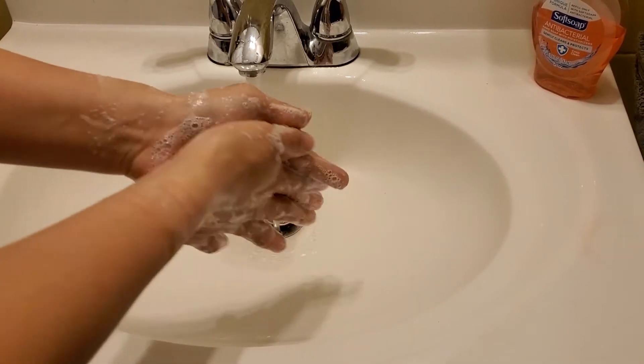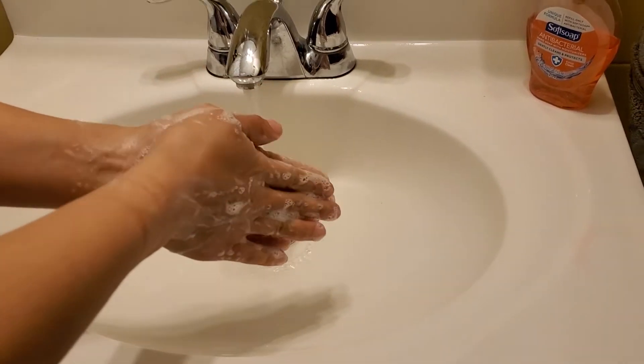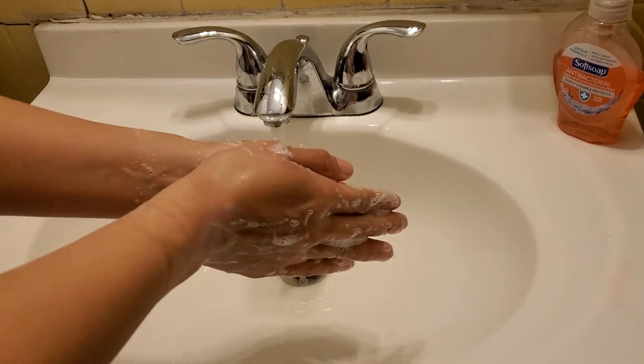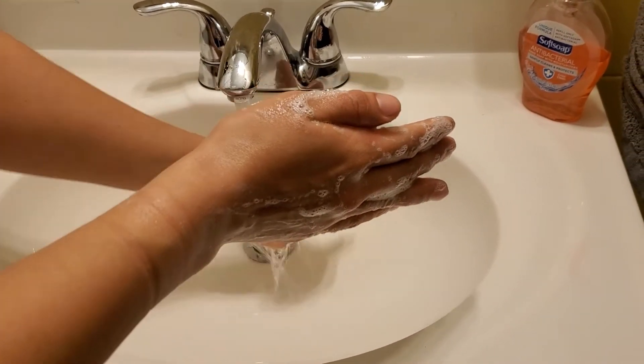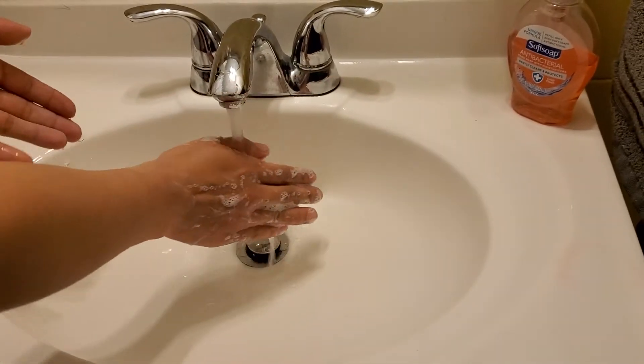When you rinse your hands, you're going to do one hand at a time. Make sure you rinse from top to bottom. Don't let anything touch. I'll show you with the other hand.